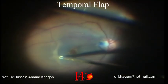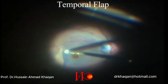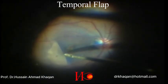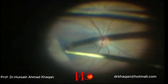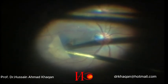Here I am fashioning the temporal flap. I am holding the temporal flap with the ILM forceps and just flattening it over the macular hole. Now I am injecting the viscoelastic gel just to iron the flap.